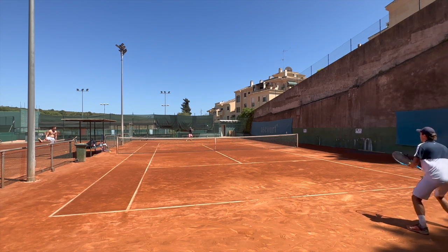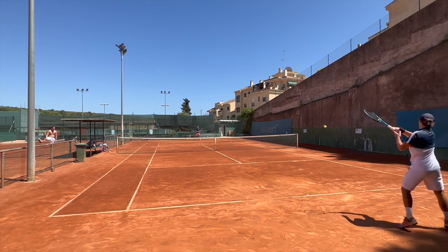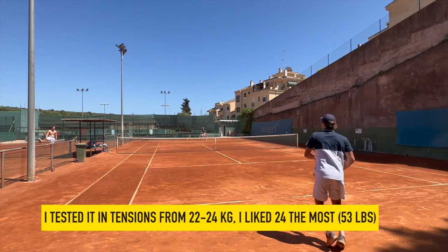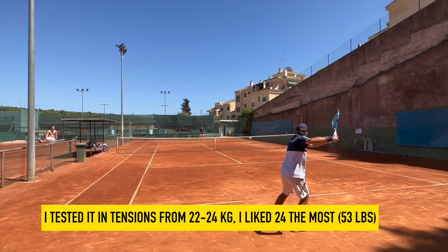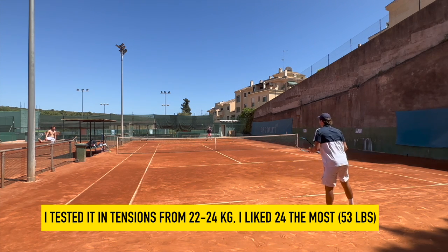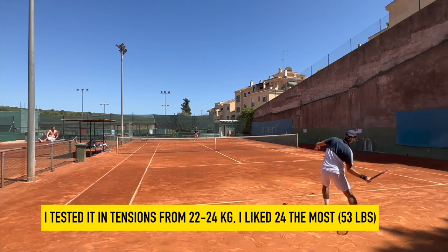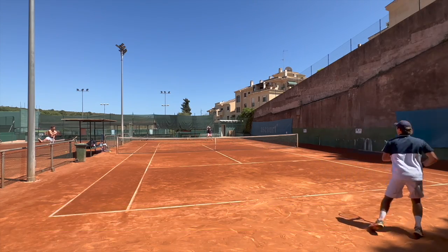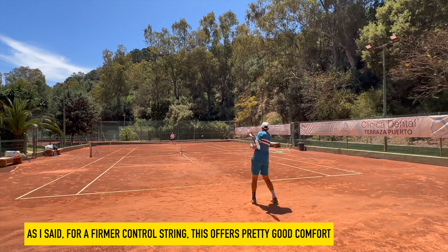When they come straight off the stringer, it's not usually the best feel — it feels a little bit firmer — but then after one hour it has softened up and opened up a bit more and it plays better. I tested it with tensions from 22 kilos to 24 kilos. I really liked the slightly higher tension better. I think it's a string that really plays well in that kind of 24 kilo range, which is 53 pounds.